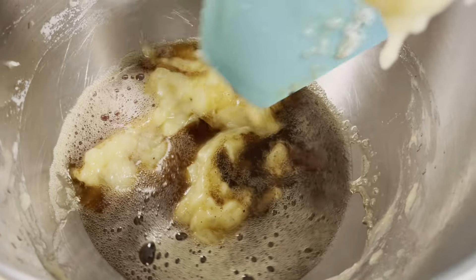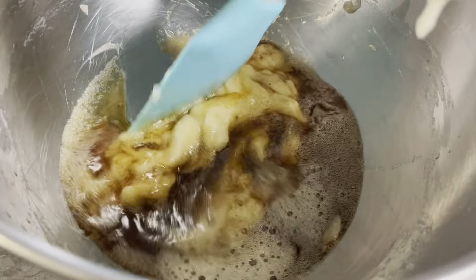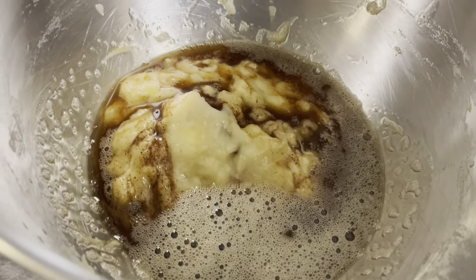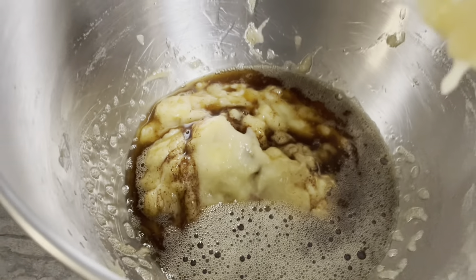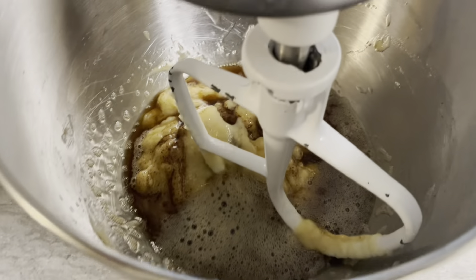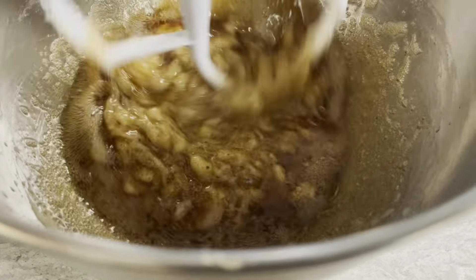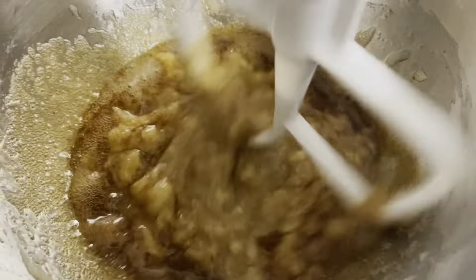Now go ahead and pour that brown butter into your bananas and mix it together. It doesn't take that much mixing — just make sure they're really incorporated. Scrape down the sides to make sure you're getting all of your bananas and butter incorporated together. And I'm telling you, the smell alone — this is just bananas and brown butter — but the smell is crazy.